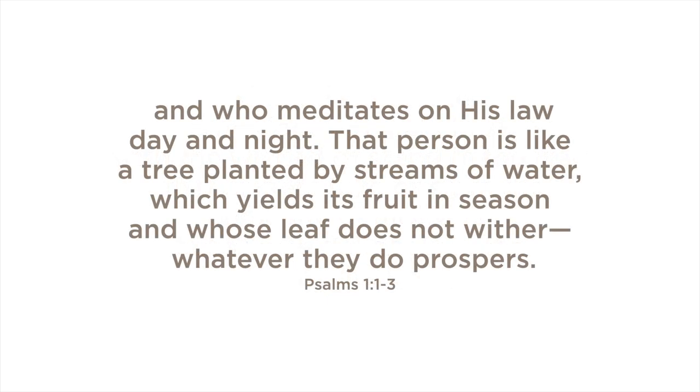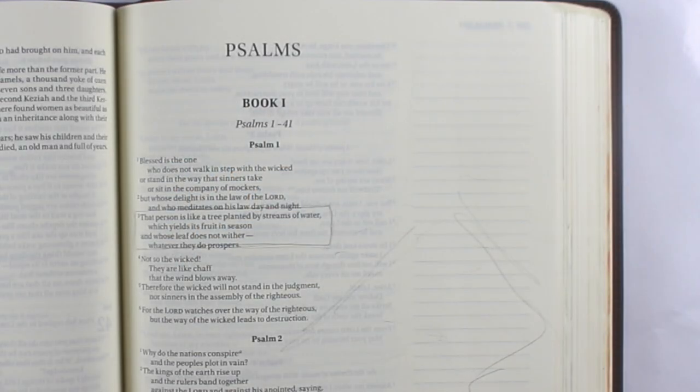Blessed is the one who does not walk in step with the wicked, or stand in the way that sinners take, or sit in the company of mockers, but whose delight is in the law of the Lord, and who meditates on his law day and night. That person is like a tree planted by streams of water, which yields its fruit in season, and whose leaf does not wither, whatever they do prospers. This is from Psalms 1:1 through 3.